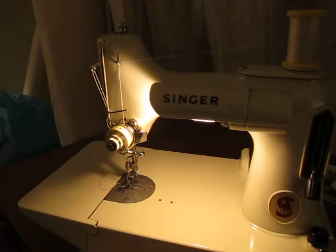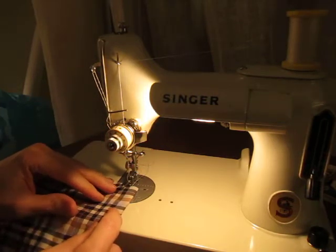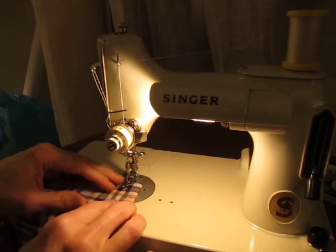Here is my new Singer Featherweight, and it is in a sort of pale green or celery color. I thought you might want to hear what it sounds like when it sews.